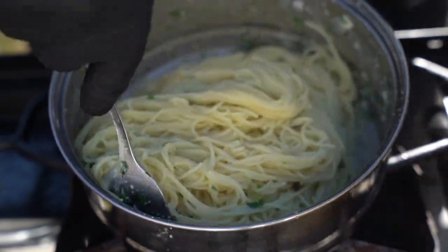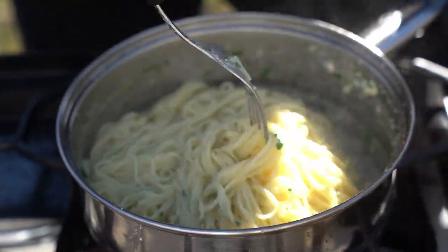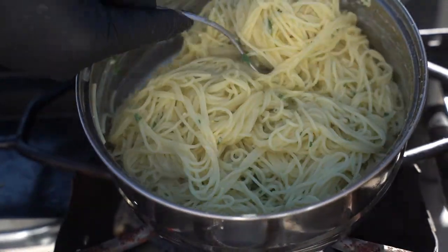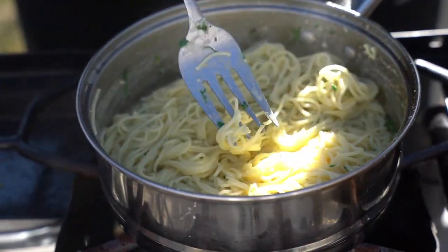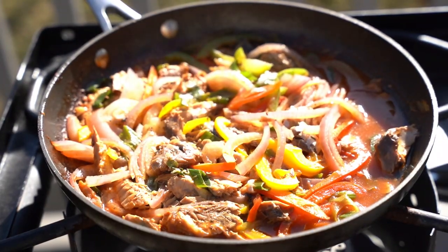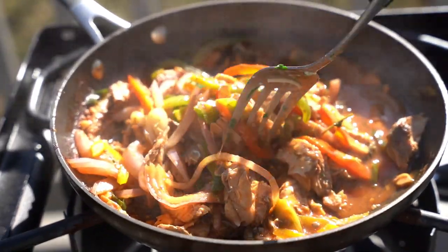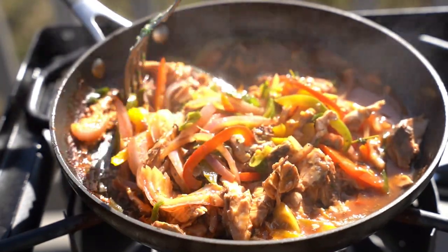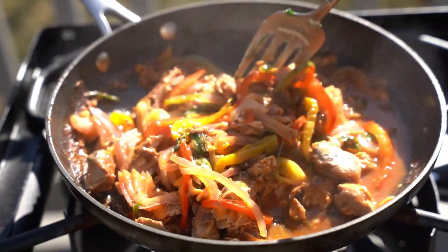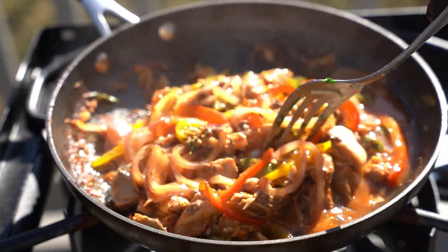We mix that in, and what I did first is turn my flame off and drain my pasta. Crazy Chef Big Vibe — hit that like button if it's your first time here, you know the deal. This is that yard man fish. Now we're gonna put our dish together — some of this yard man fish with some of that pasta.